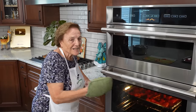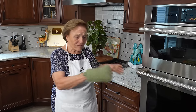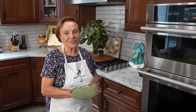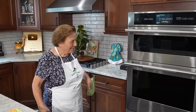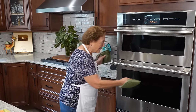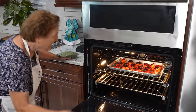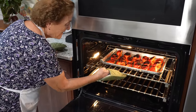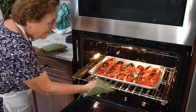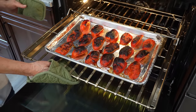Let it stay maybe a couple of minutes, but stay close to the oven — don't leave and go, you've got to watch. They're done. Look, they're done. That took 20 minutes in my broiler.